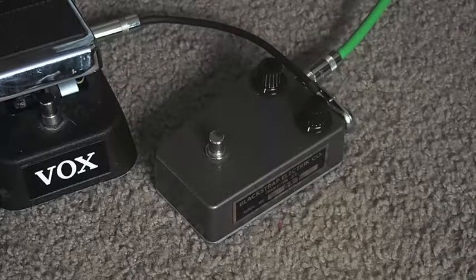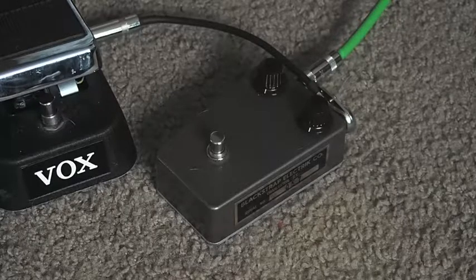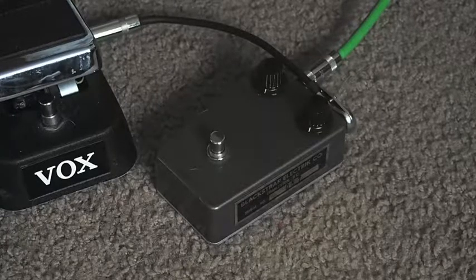Playing on a Strat HSS into a Hot Rod Deluxe. Here's the humbucker in the bridge. Here's the clean up with rolling off the guitar's volume. This is more of a gradual clean up compared to some of the fuzz faces I've played, which just clean up as soon as you touch the volume knob, but this one stays a little bit dirtier as you turn the volume down more and more.